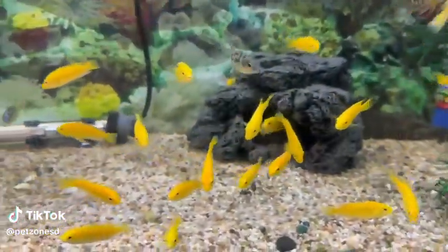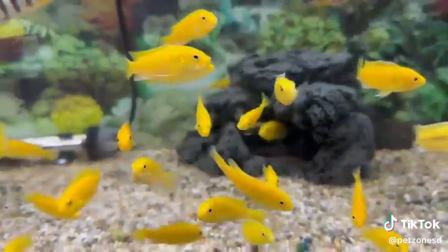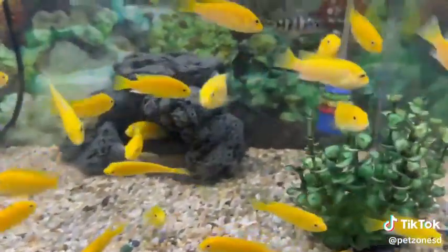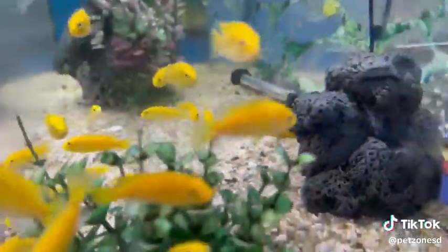The electric yellow African cichlid is an interesting variety of African cichlid, known for their bright yellow coloration. They do have a little bit of attitude and can be territorial sometimes, but when you pack the tank like this, overstock it on purpose, it balances out all the aggression with the African cichlids.